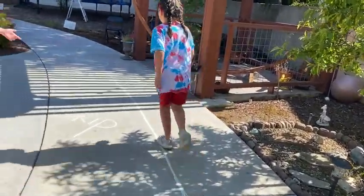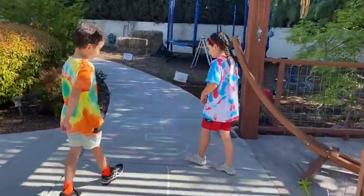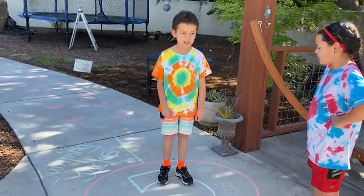This one is all the way over here. I think most people know what jumping jacks are, but if you don't, you have to jump and do jumping jacks.